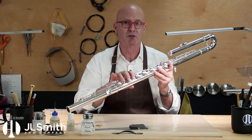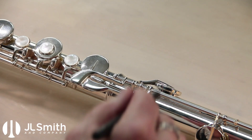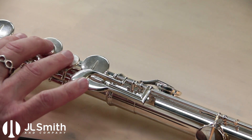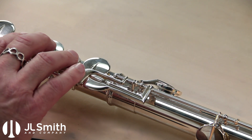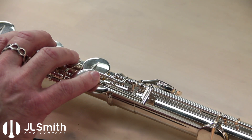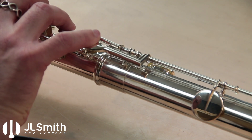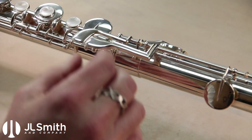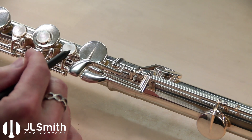Come in a little closer and take a look with me. This is the area that we have some interest in today. The client was saying that when she fingers the D down to the foot joint keys, down to low C, it's quite a stretch for her. And indeed it's actually a bit of a stretch for myself even though I have fairly large hands.